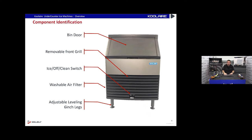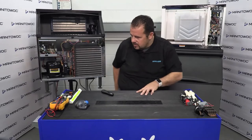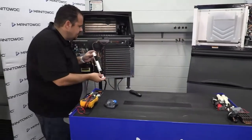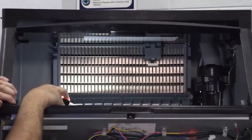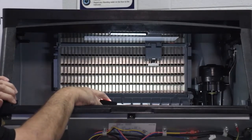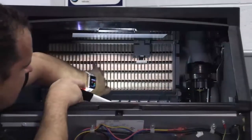Here's my under-counter Cool Air ice machine. On the front we've got a bin door up top, removable grill, ice/off/clean switch, washable air filter, and adjustable leveling legs. We're going to flip the door open and take a look inside. Starting at the top, we've got an ice thickness probe hanging on the grid of that ice machine. This is a nickel-covered or -plated evaporator.